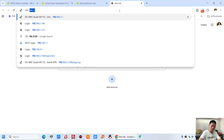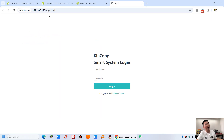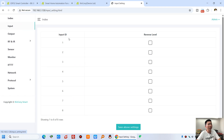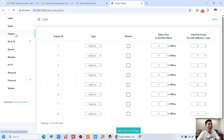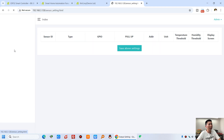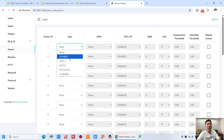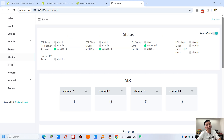Now we can log in to the KCS web page, because the IP address is shown on the OLED display. We can see this B8, and it has some information on the index web page. And the input menu, and the output menu, and the sensor — you can configure different sensors here. And the monitor — you will see which protocols are in use. I have connected with the Kincone cloud server and Home Assistant by MQTT Auto Discovery, and Tuya.